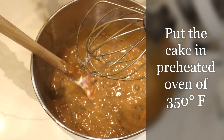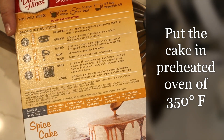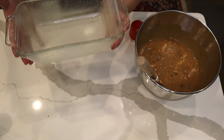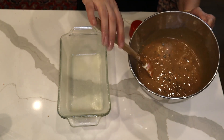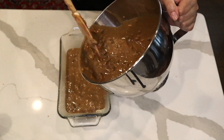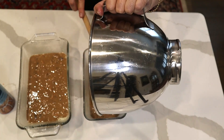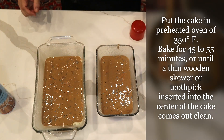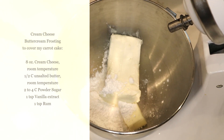Preheat the oven based on what the box says — it says 350 degrees Fahrenheit. I'm going to put the batter in the pan and into the oven. I've greased my pan; this recipe gives you two pound cakes. They'll go into the 350 degree Fahrenheit warmed oven.